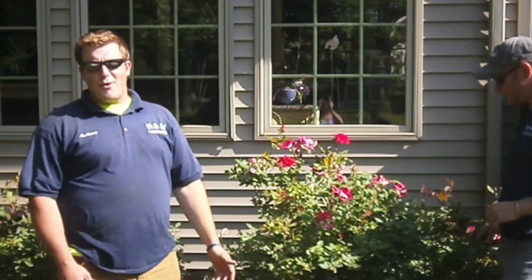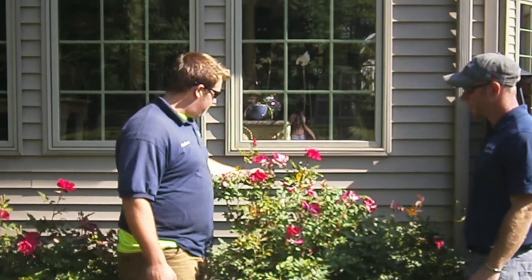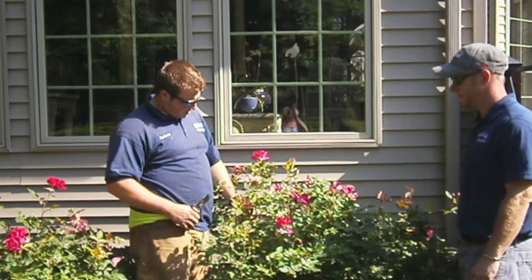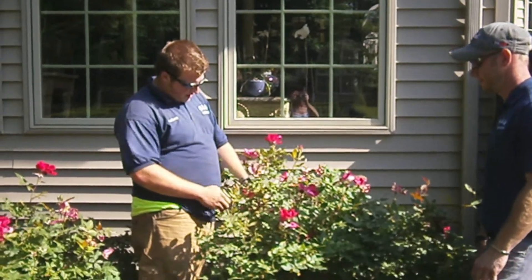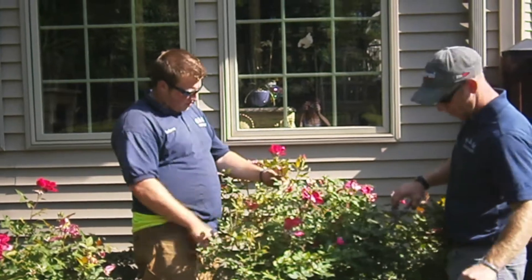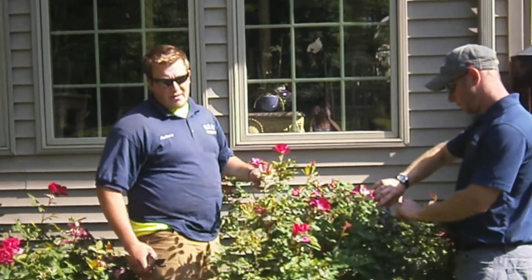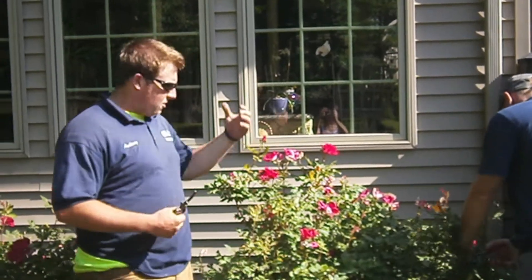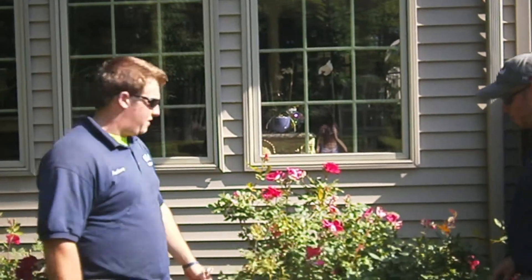On deadheading a rose, you just want to take a look at any of the dead or already-bloomed flowers. Go down to the next node that's coming up with new growth. Cut it on a 45-degree angle, preferably facing the sun. That way water doesn't sit inside the stem and rot, ending up causing infection in the plant and killing it.